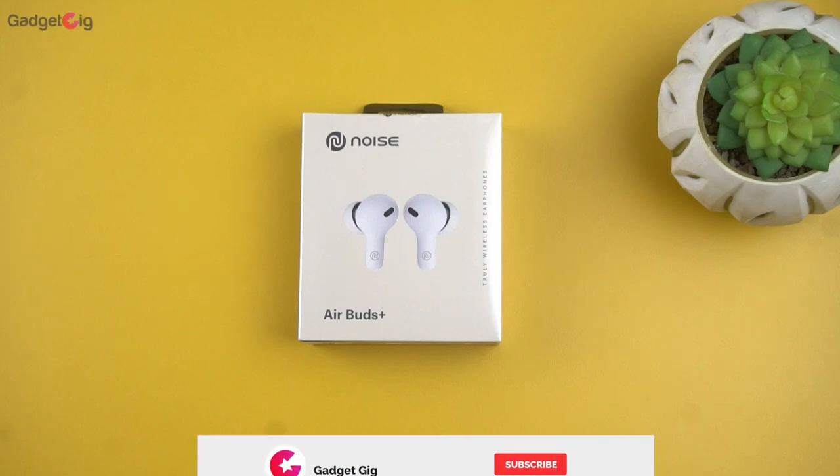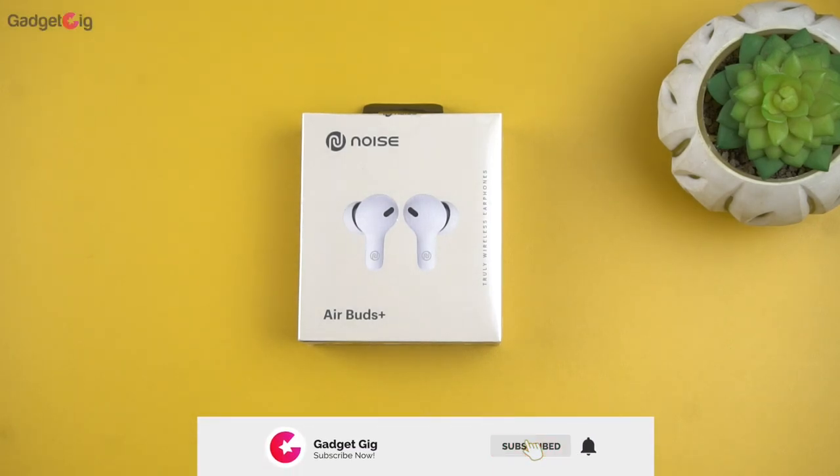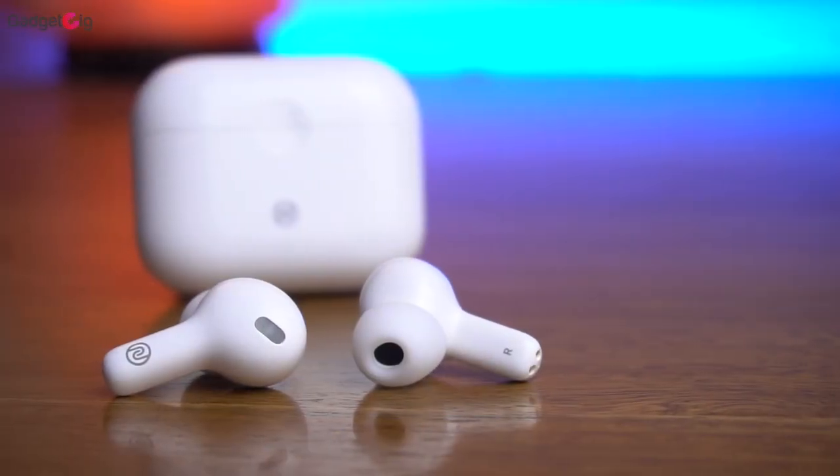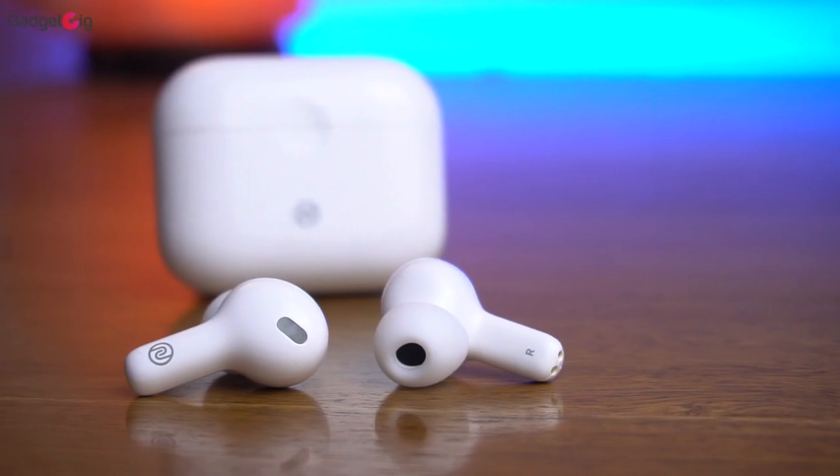Hello everyone, this is Anuj from GadgetKick. Today we have with us one more true wireless earphones from Noise — the Noise Earbuds Plus. These are the upgraded version of the earbuds which we have reviewed earlier on our channel.